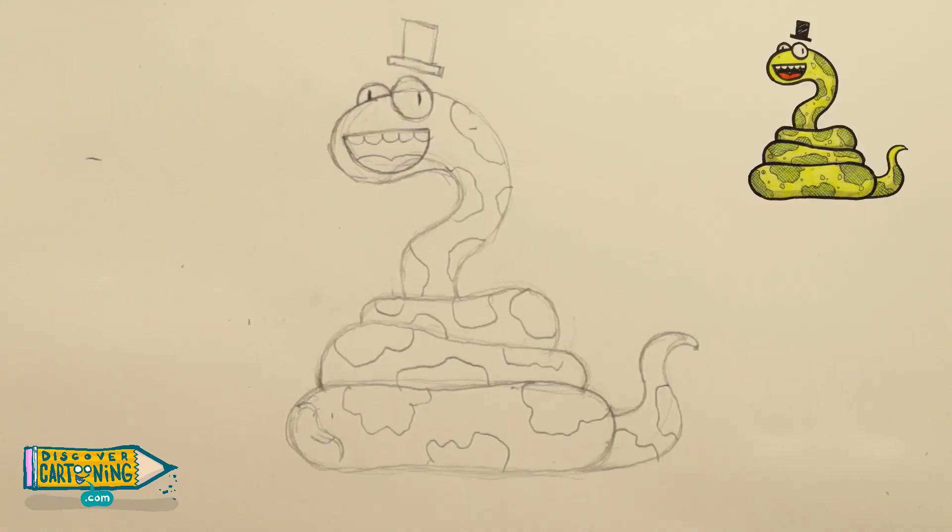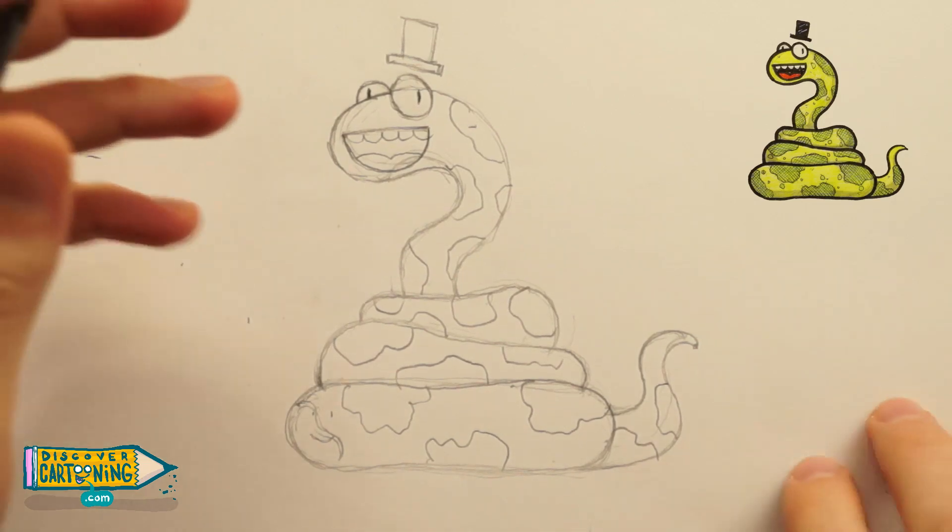Okay, let's stop the sketch there, and now let's do some inking with my big fat black pen.